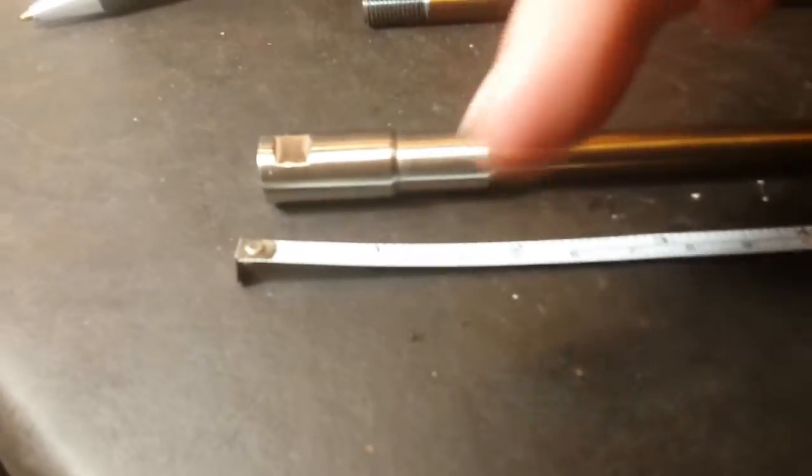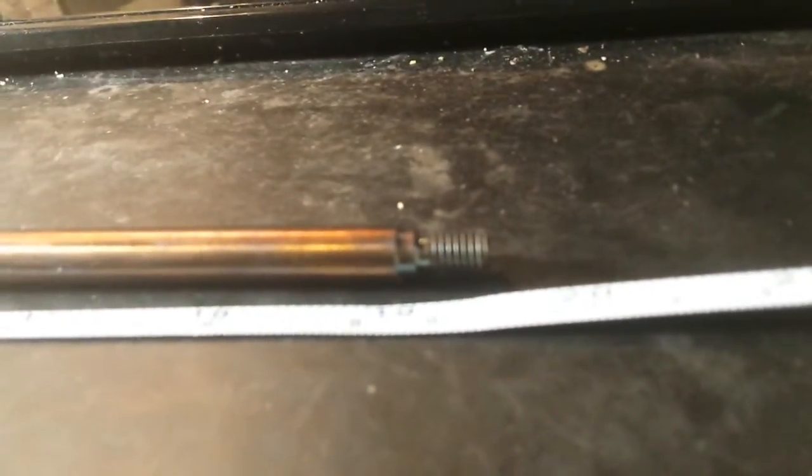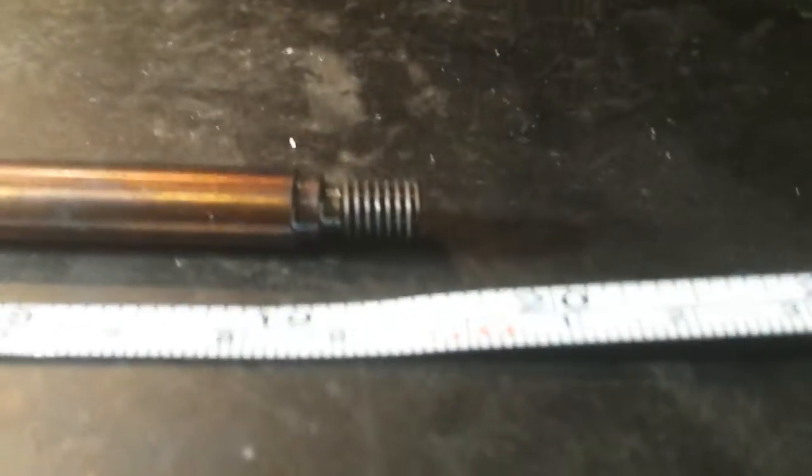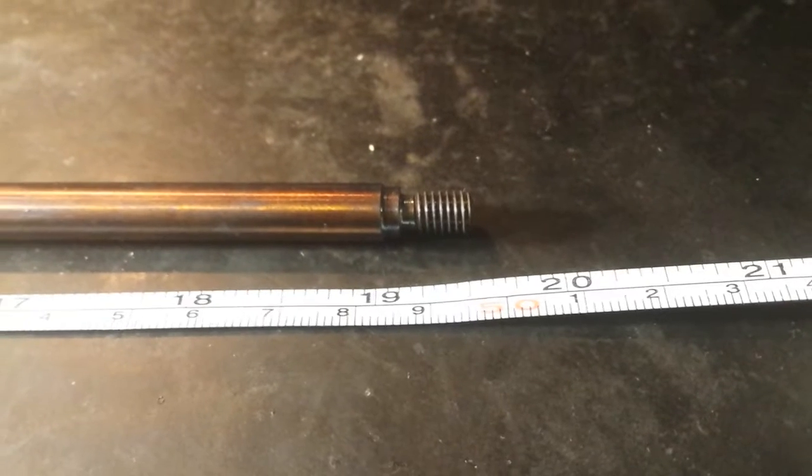I got my handy dandy ruler here. This is not screwed all the way in — I take it all the way to the other side and you're looking at about 19 inches. And there's your six millimeter male that you can put your tips on.